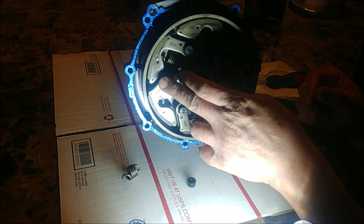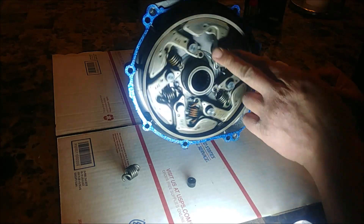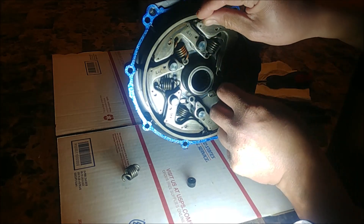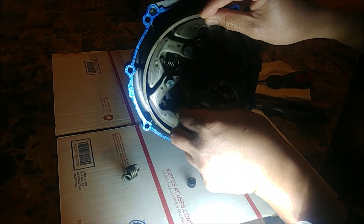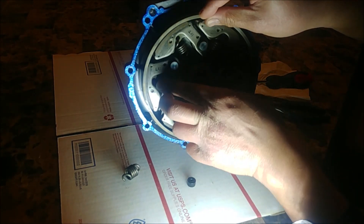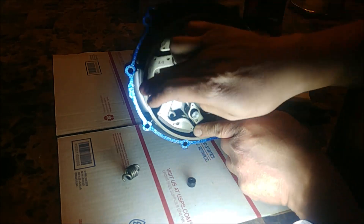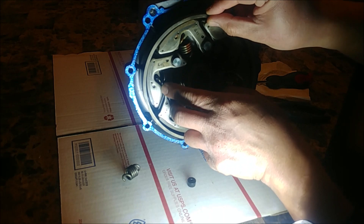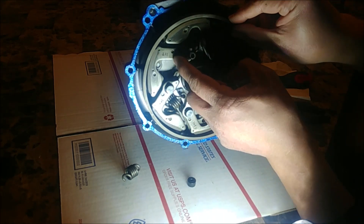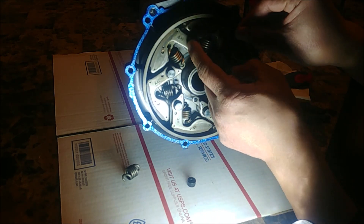For those of you who've never understood how a clutch works: this is spinning, and then these shoes fly outward and grab. Eventually the shoes fly out and it grabs and causes the drum to spin, which is attached to your sheave. Notice how it spins this way, but the one-way bearing prevents it from going the other direction.